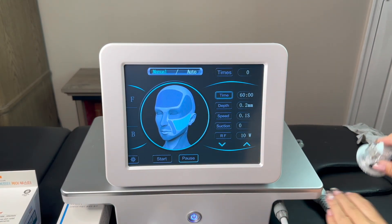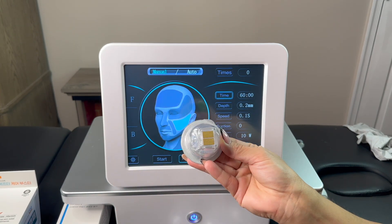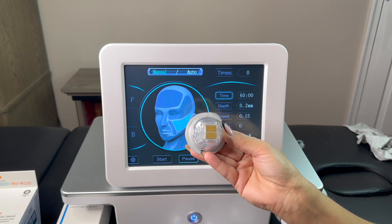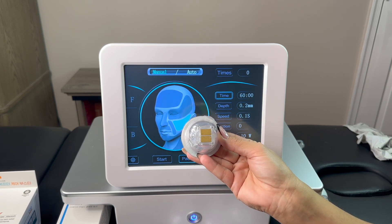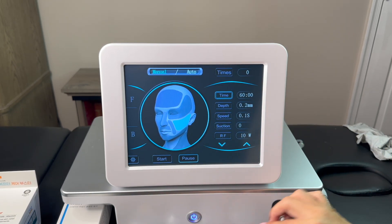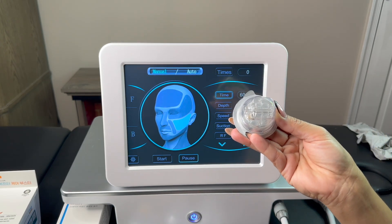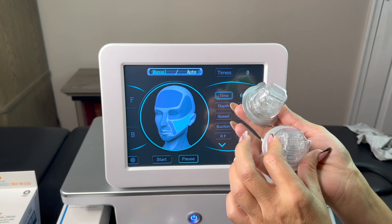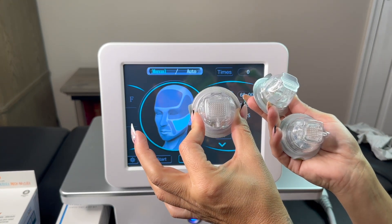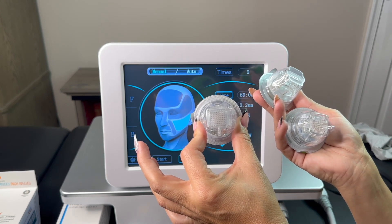I want to show you our four cartridges for this machine. The first is the nano cartridge — if you are not able to do microneedling, you can do nano needling with this cartridge. Then we have three cartridges for microneedling radiofrequency: 10 pin, 25 pin, and 64 pin. The 64 pin is usually used for big areas like belly, hands, and legs.